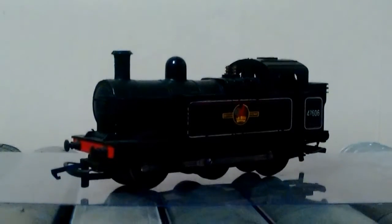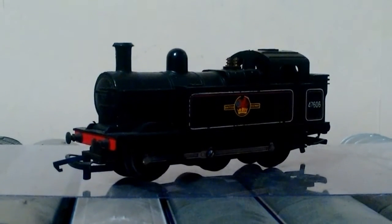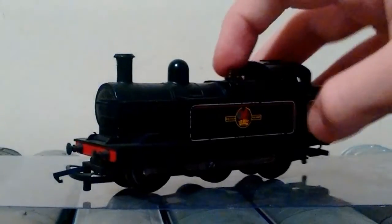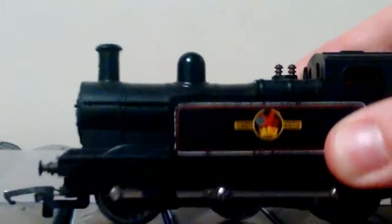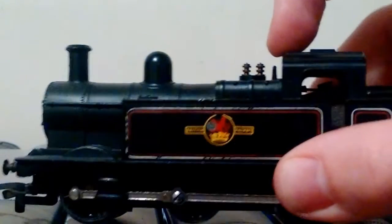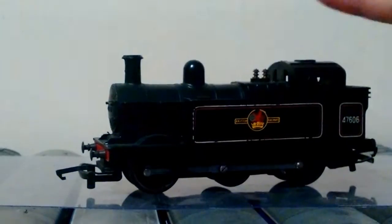I absolutely think it's a brilliant model, lovely design as well. For the time period it was made you can't expect masses of detail, but you still get little brass whistles — and that's just brilliant to me, you can see the whistle there in the corner. I just think it's such a nice model and I love how simple it is to take apart. One screw in the top brings the whole top off.